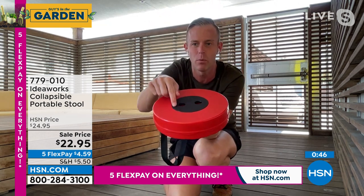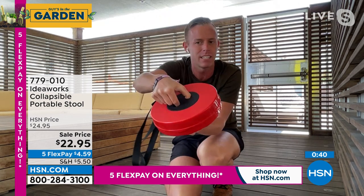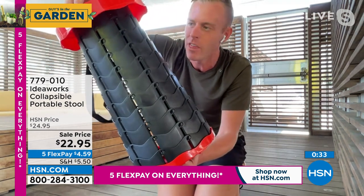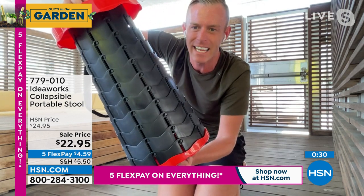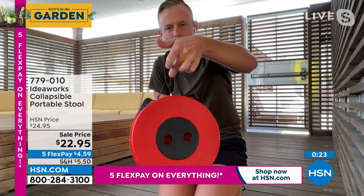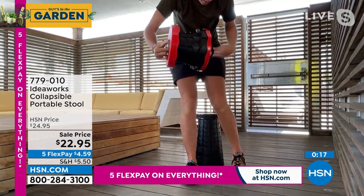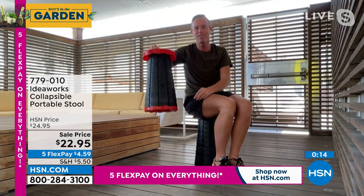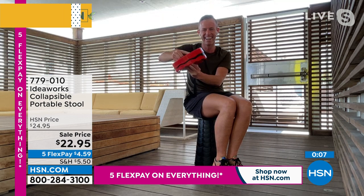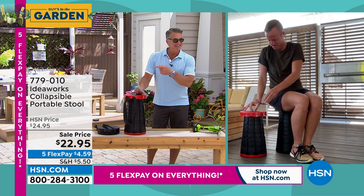Around a campfire, at the tailgate, the first time you go to the kids' baseball game and you don't want to sit on those scorching hot metal bleachers — you go to your trunk, pull this out, open it, and go sit on your nice, comfortable, cool stool. Everyone's going to be so envious and ask if you have another one. As we close out this presentation: the red is just the exterior color — both colors are exactly the same. Fingers go in the bottom and the top. You click it into place and lock it, then close it the opposite way. That's how simple it is. The carry strap goes over your shoulder, or use the little handle to carry it by hand. 220 pounds, 17 and a half inches. If you'd like to get it, the item number is 779-010.